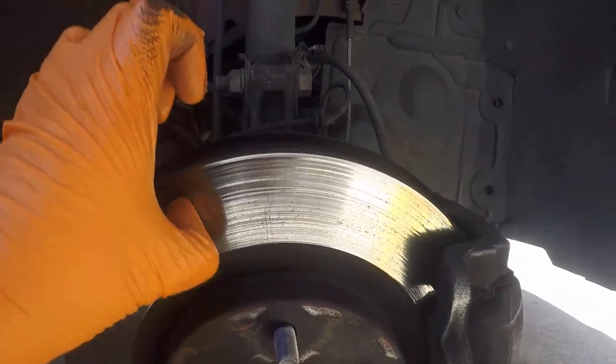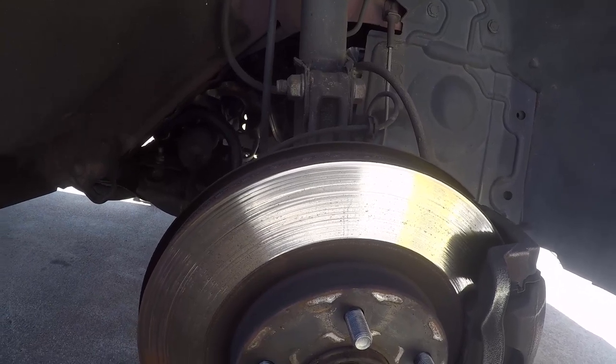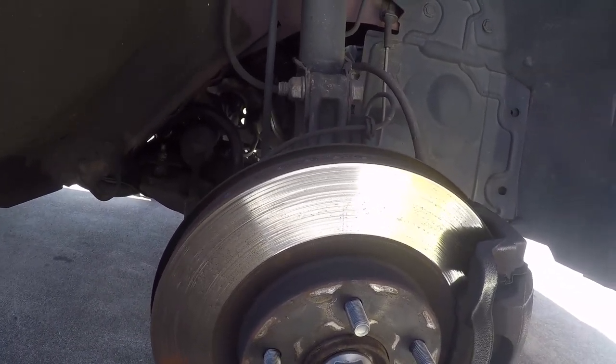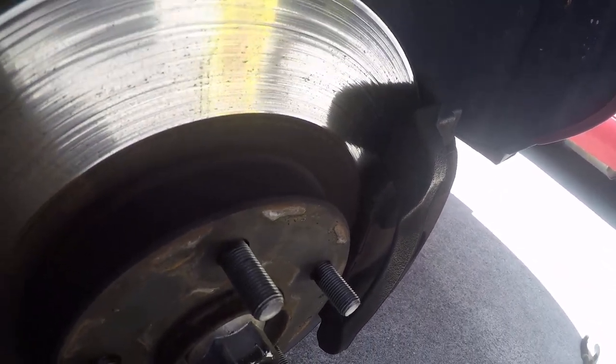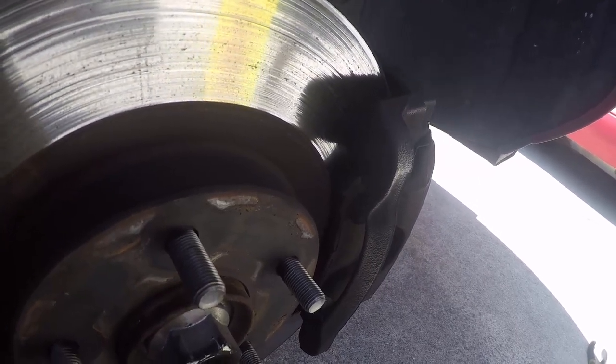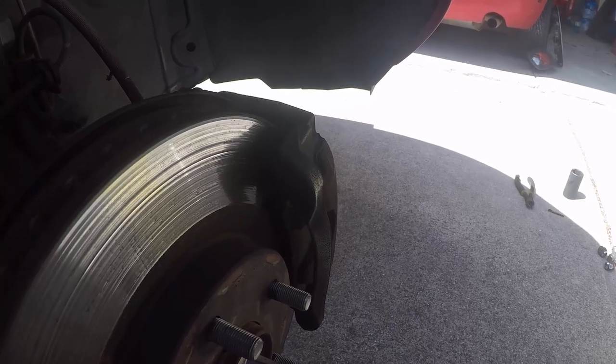You can see the brake rotor is kind of gouged there, but brakes just fine with no pulsation — kind of weird. We're not here for brakes anyway, but the brake pad is getting a little low. I'd think about changing that in the next year or so, maybe sooner. Most new pads are about two to three times that thick, so there's still some life left.